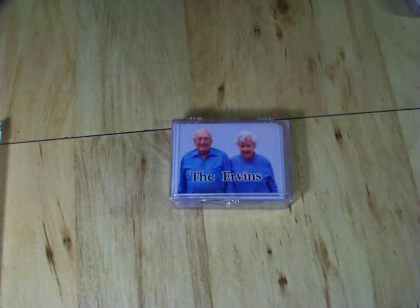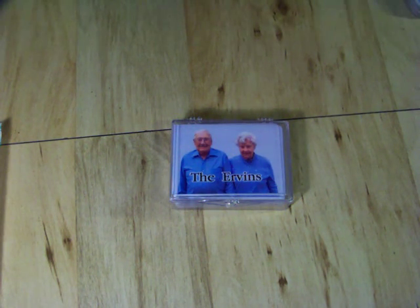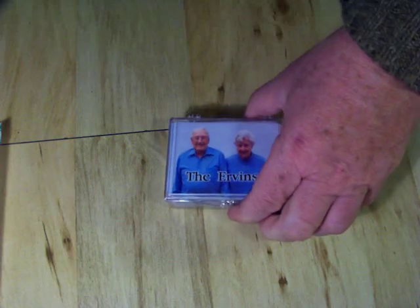My name is Bob, and I'm the owner of PhotoPlayingCards.com. It's pretty hard to figure out what kind of quality my cards have just by looking at my website, so I thought I'd show you a little bit on this demo here.